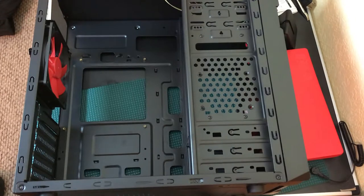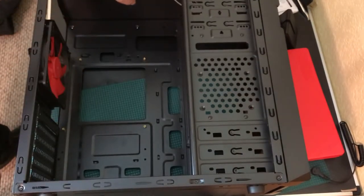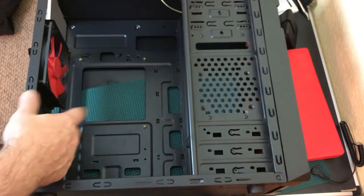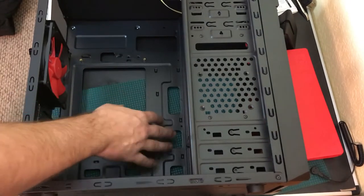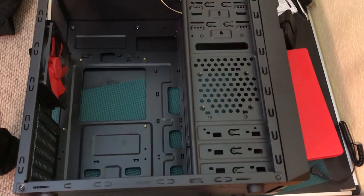We're going to do this build from start to finish for people who haven't built a PC before. The only thing I've done so far is pull the two covers off so I can route cords behind the case. We're going to put the power supply in first, then the motherboard.